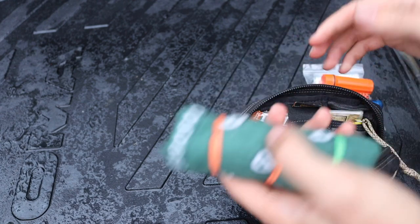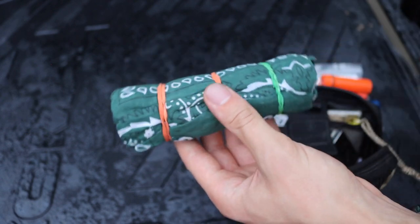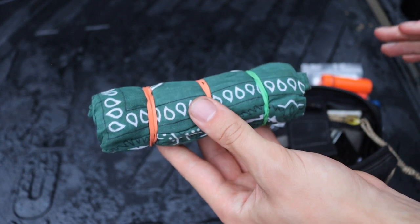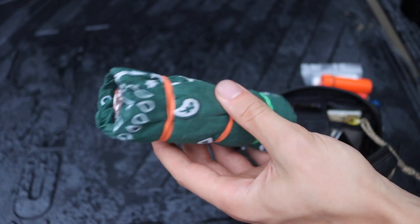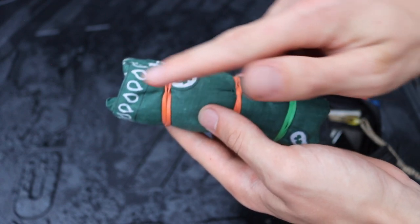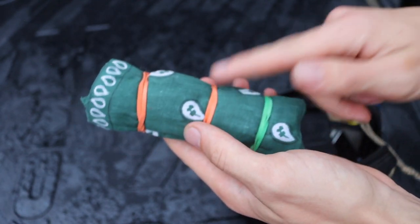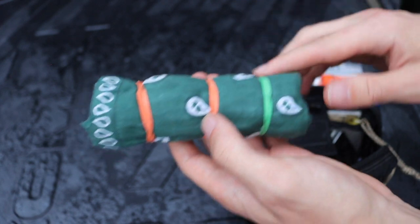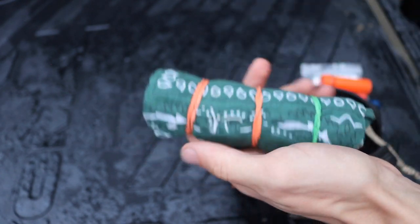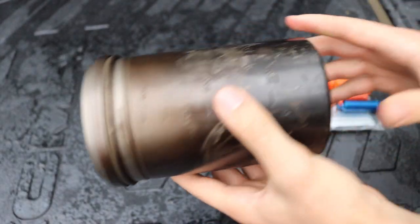The last part of the kit is the secondary shelter — a second mylar blanket, a little larger and more robust than the first. To protect it I wrapped it in a bandana secured with three rubber bands. This whole system is useful: the rubber bands serve multiple purposes, the bandana has many uses, and the mylar blanket inside provides shelter.